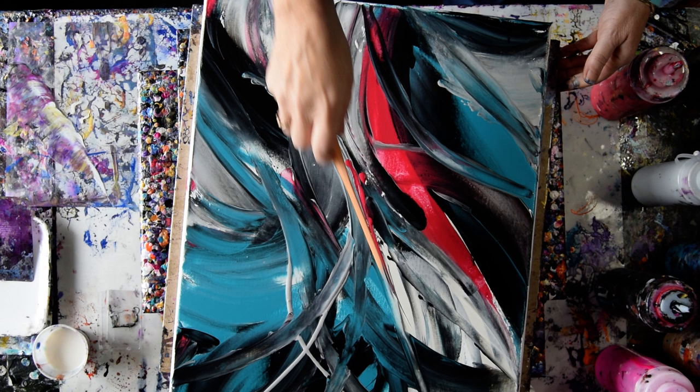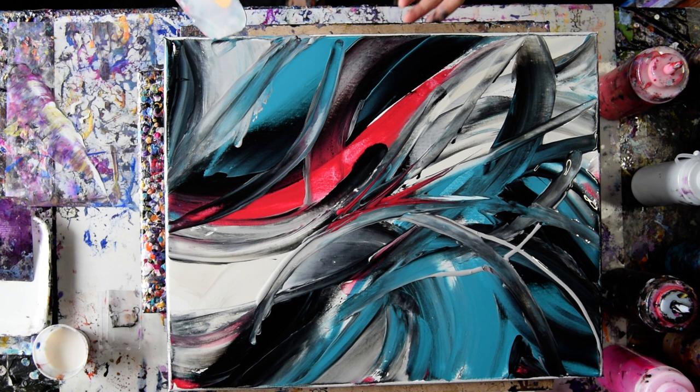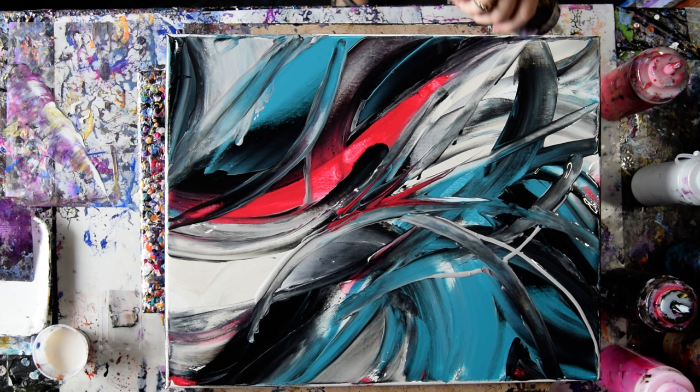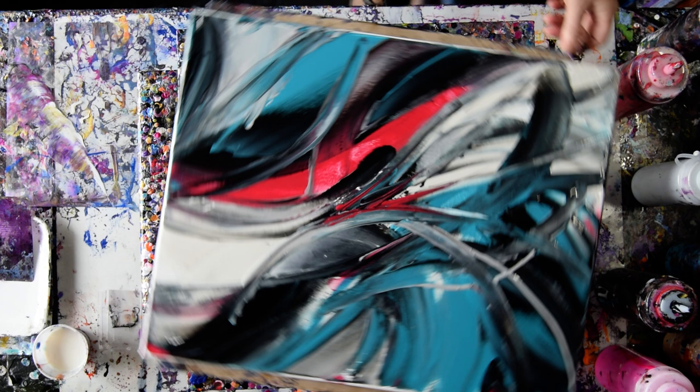I don't have to use the flat side; I can use the edge to push some colors up. I still want to use the Floetrol. I've got color on my spatula that I'm going to get rid of — judiciously, cautiously, hopefully. Add a little more white metallic and maybe flood this edge here. We'll just knock that right over. That's kind of interesting.